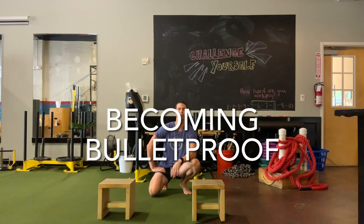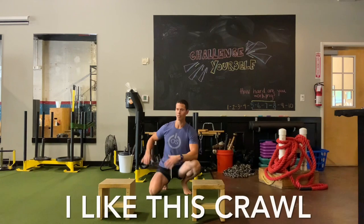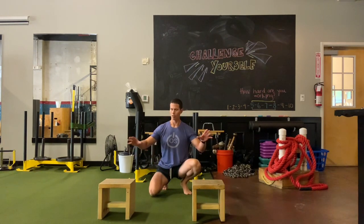Hey guys, I'm Tim and this week I'm on the Becoming Bulletproof Project. I wanted to show you one of my favorite ways to crawl. I like it because it really develops a strong torso.